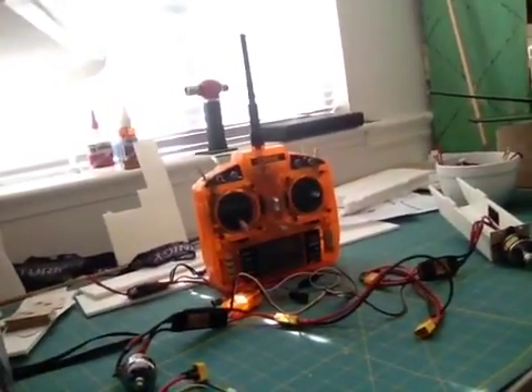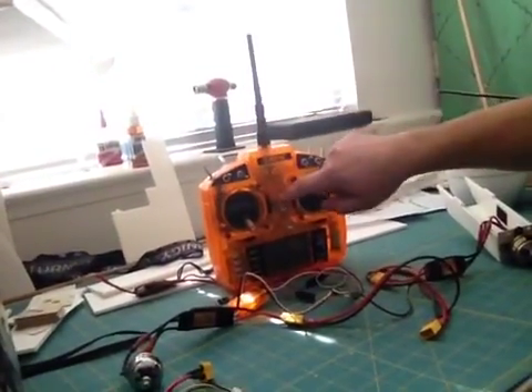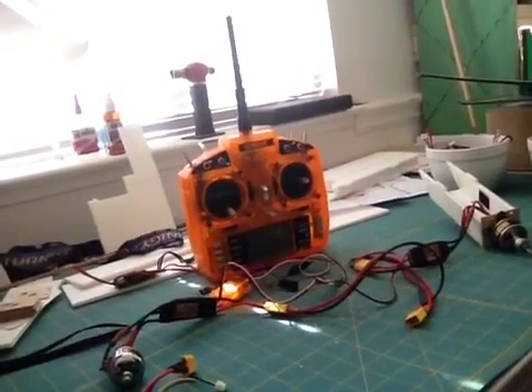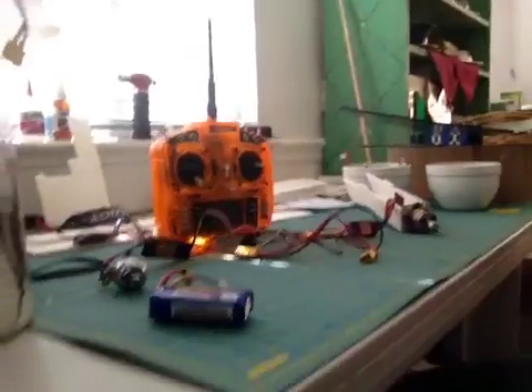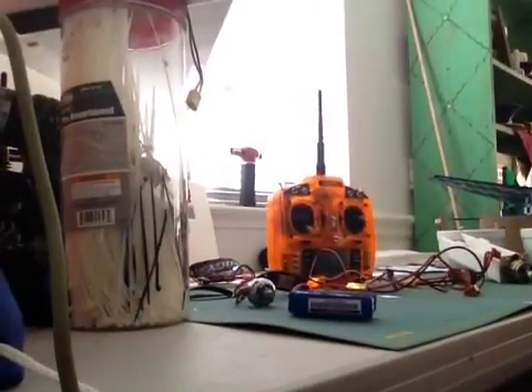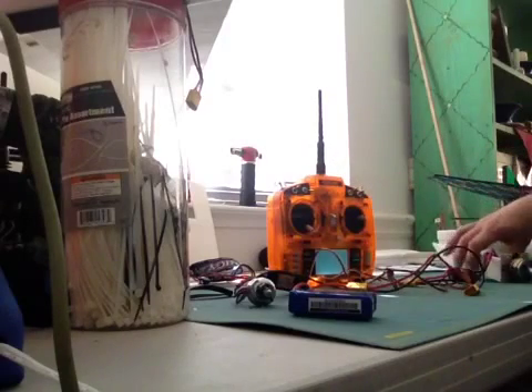So if you want crazy mode, you take your dual rates and take them off, and you have 100% throw there. So let's see how this works. Seems like it's given me some fits before. When you fire this thing up, you've got to make sure that both motors are going to work.